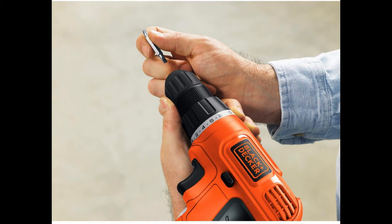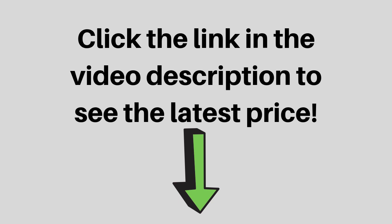Includes one 12V battery, one charger, and one double-ended bit.